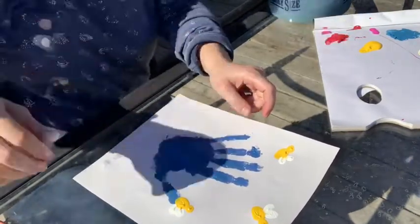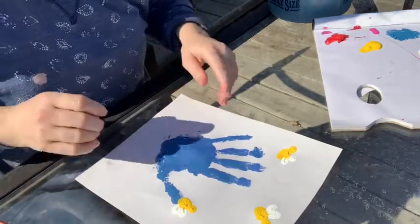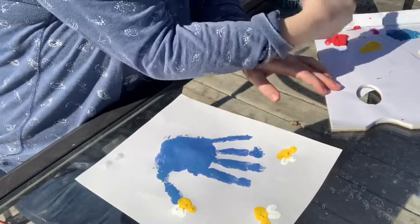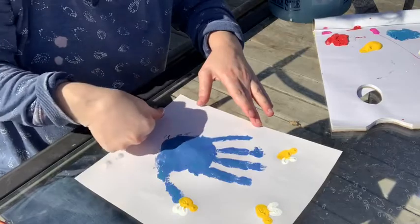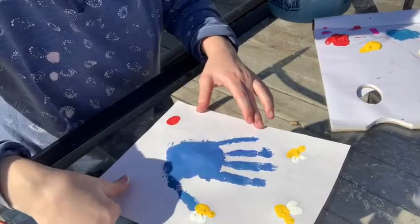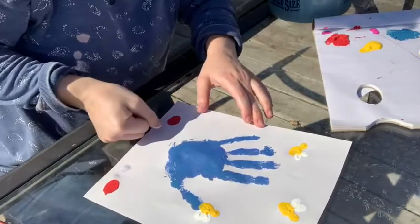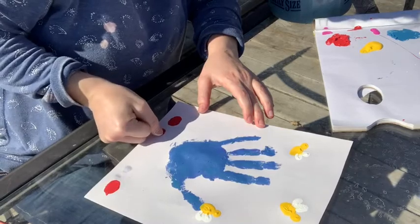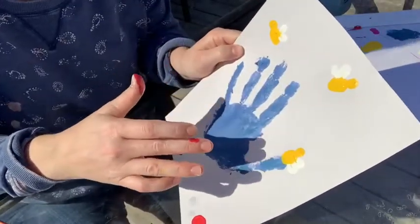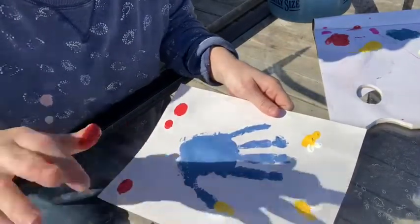We've got one more thing to do on this picture before we move on to our cactus — we're going to make some snails at the bottom, and I'm going to make my snails red. I'll use my thumb to make their shells so it makes a nice oval. I'll put one snail here, another one over here, and a baby snail using just the end of my thumb for a smaller oval. There we go — three little snails, three little bees, and our flower. We're going to set this to the side and let it dry.